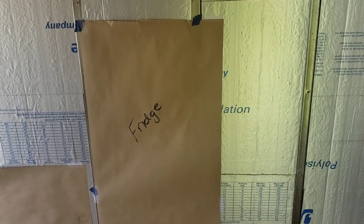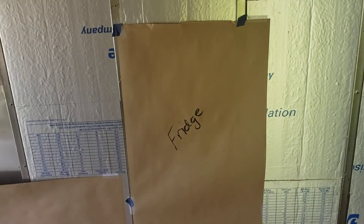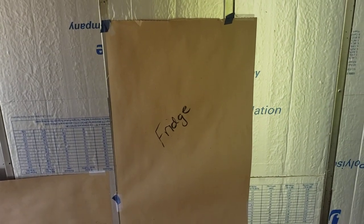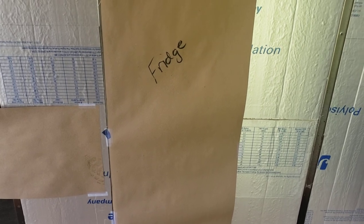Next to the bed we'll have the fridge. I have a dorm room fridge that's 45 inches tall — I don't know the exact cubic feet, but it's got a nice freezer on top and fridge at the bottom. It's pretty big for a dorm room fridge.